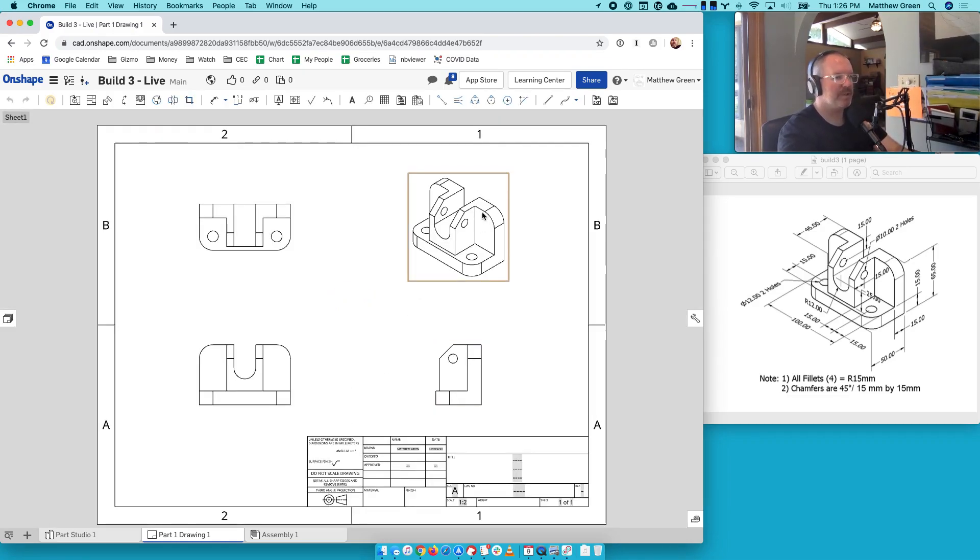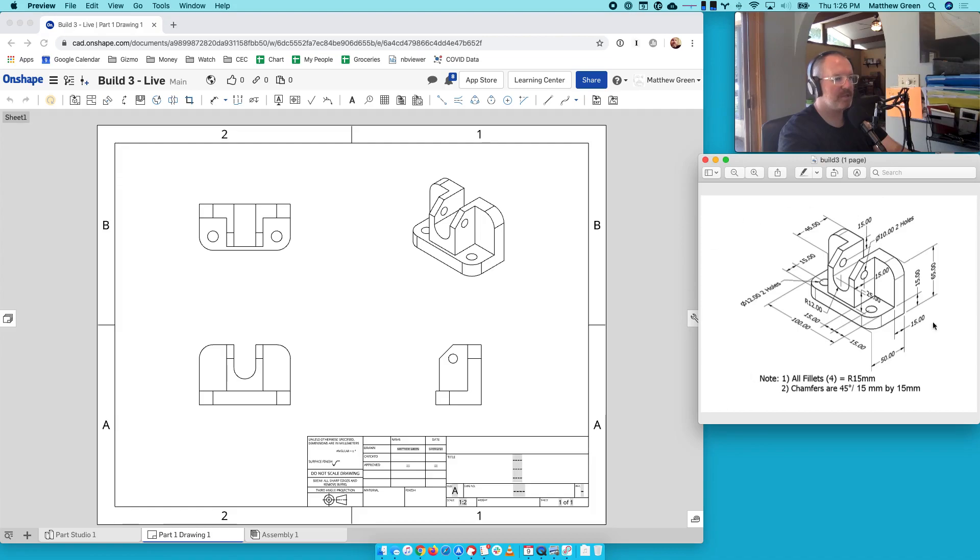There's our isometric view, which honestly right off the top looks rad. That's the thing we made right there — how cool is that? But you'll notice we have a top, a front, and a side view as well. We're going to use these additional views and the dimension tool to lay out measurements. We'll take all the information from here and lay it out on the diagram, placing measurements on these three parts of the drawing and not on the isometric.